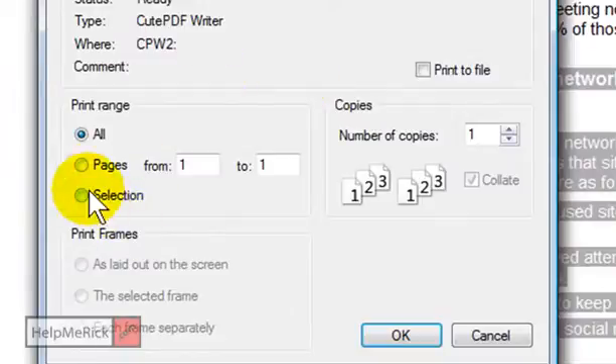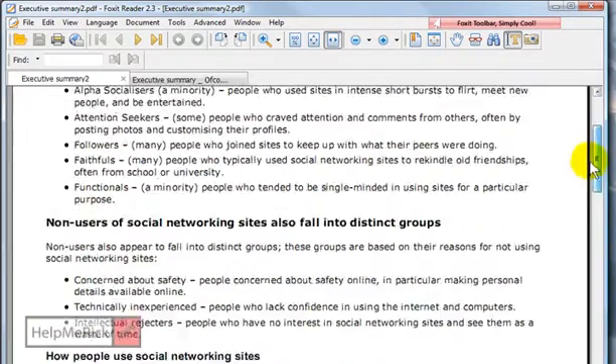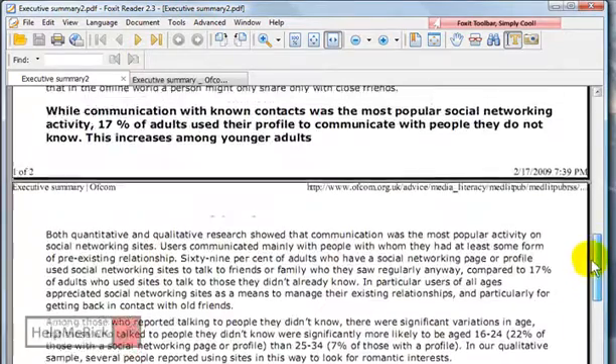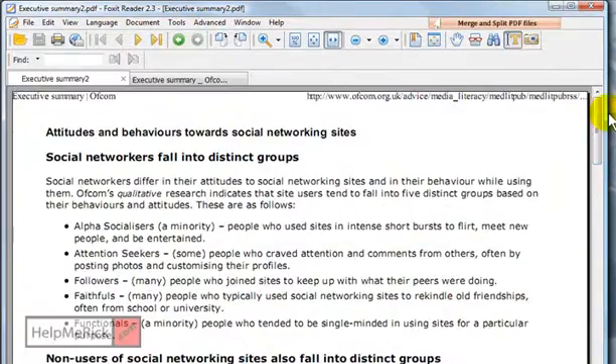Once I click File and Print, before you click OK, click the option that says Selection, and then click OK. Your printout will look just like this — we got just the two pages we wanted. It was one page and a little bit more on the second page, and we got nothing more, nothing less, just what you selected.